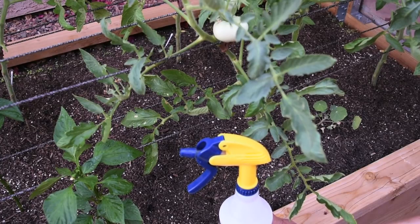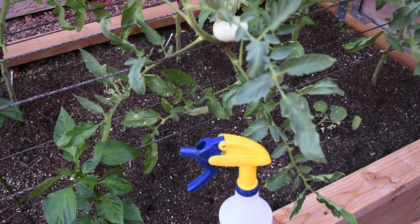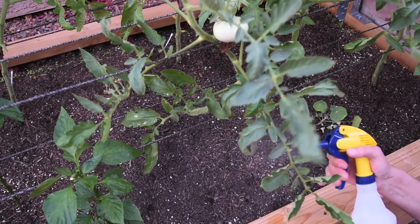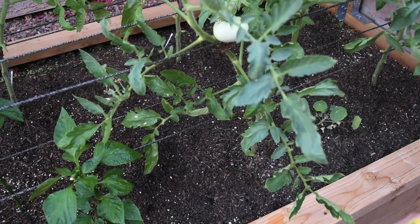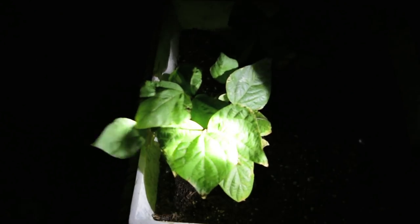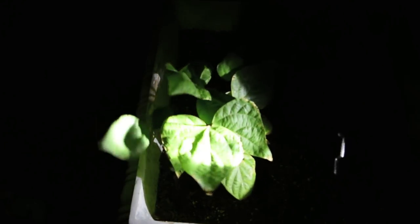Wait until evening time. The second tip: don't spray your entire garden at once — spray one plant, wait 24 hours, see what happens, then continue. Start by spraying the bottom of the leaves first. I'll do the flashlight demonstration on my bush beans because it's way too dark where the tomatoes are.